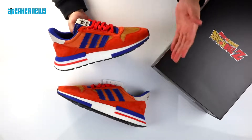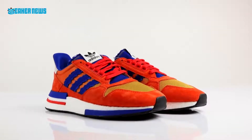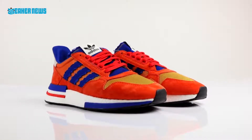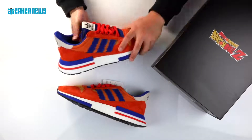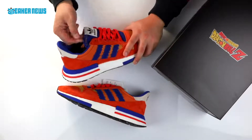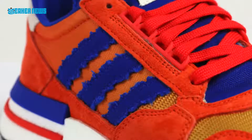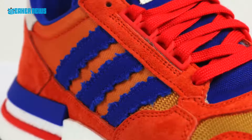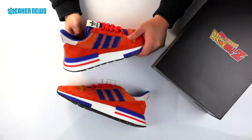First and foremost, back to the colorway — you have the orange with the royal blue that represents the uniform that Goku wears pretty much throughout the series, and of course there are hints of yellow on the mesh in the forefoot and even on the embroidery on the tongue. The blue material on the stripes as well as the tongue is made of canvas and the edges are frayed, which speaks to the whole tattered, wear-and-tear from battle.